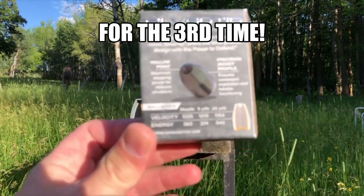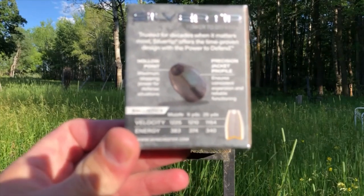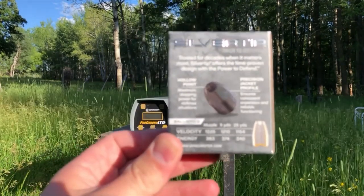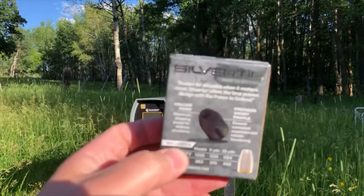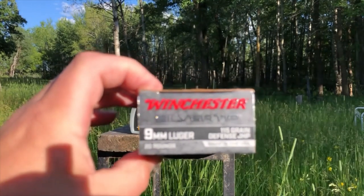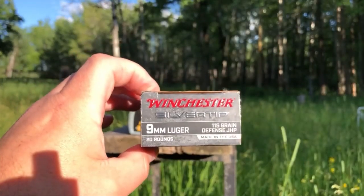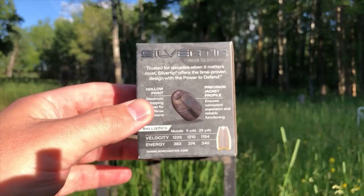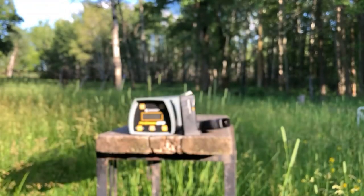The listed velocity on these 115 grain standard pressure 9 millimeter rounds is 1225 feet per second. Obviously that's out of a full-size gun — there's no way you can get a standard pressure 9 millimeter round up to 1200 feet per second out of a compact barrel.